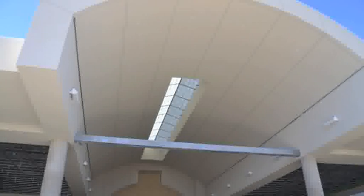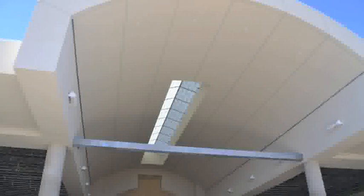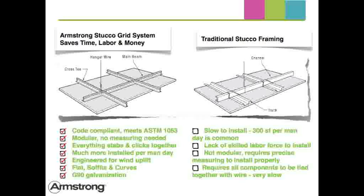Let's take a moment to see how you can save time and labor framing flat or curved stucco ceilings using Armstrong stucco grid. When compared to traditional cold roll channel that must be tied together, stucco grid is modular and simply stabs and clicks together. Production rates per man day can double or even triple in your installation.